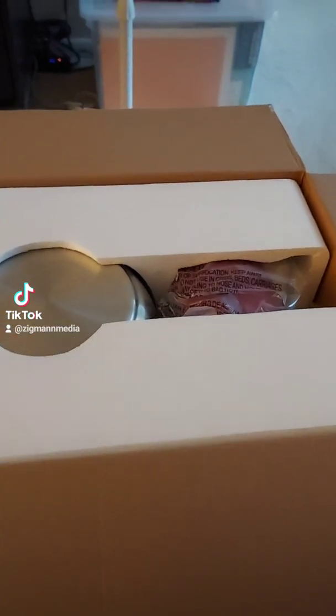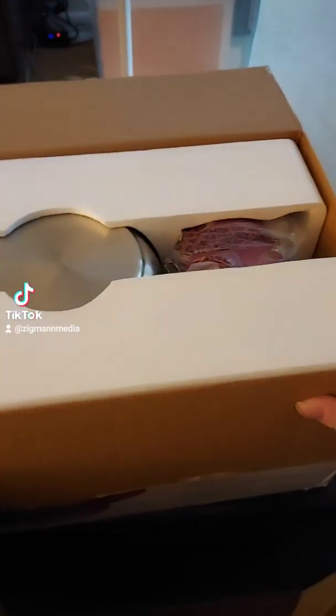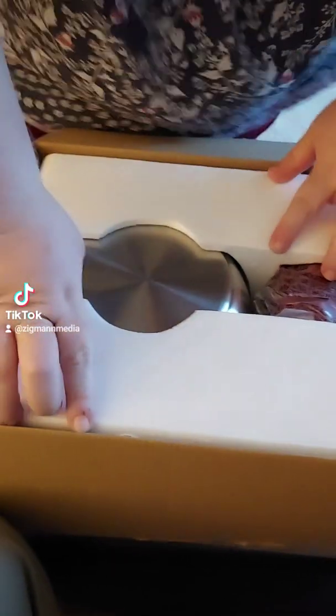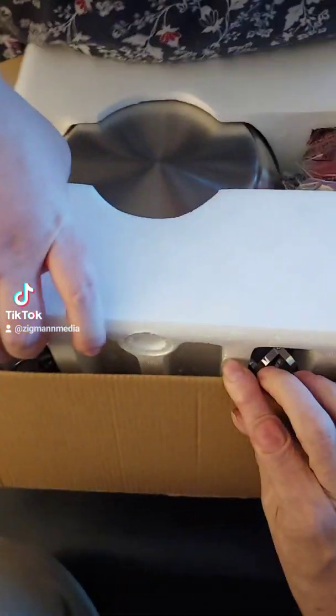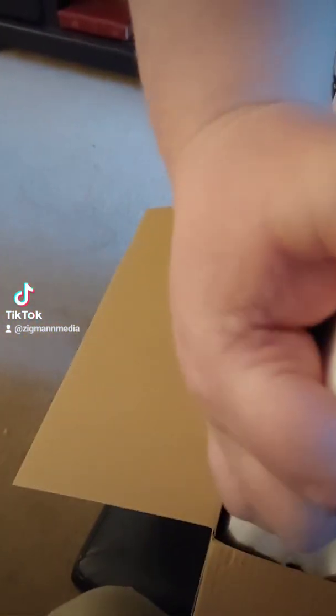I want to go ahead and pull it out of there. Let's get the tools out so we don't lose them. There we go.